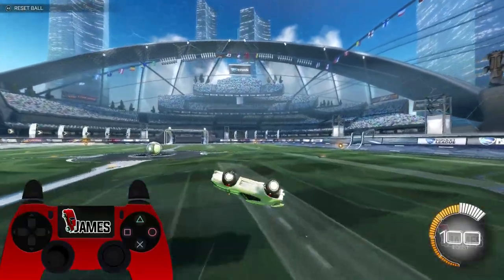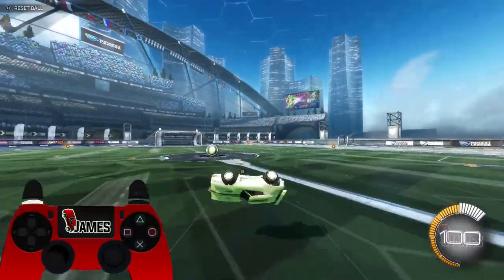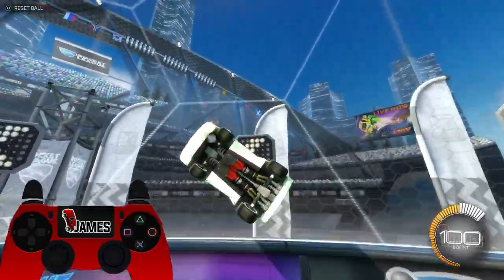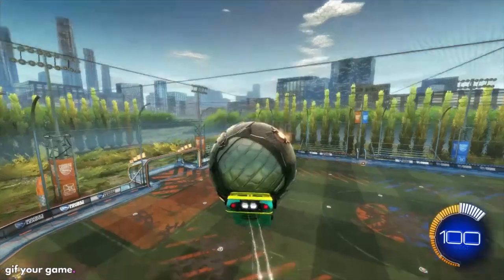If you can already do the Maktoff reset this stage won't be too difficult, but if you've never tried the Maktoff this would be quite hard. I've got my controller overlay showing you what I do, so if you can't do it properly just look at that. When you can do the flip consistently without the ball, go into the training pack and try it with the ball.